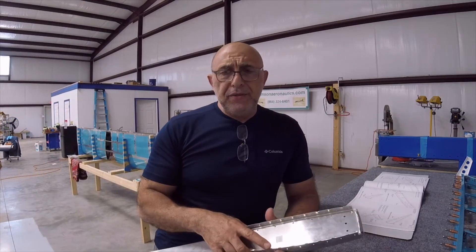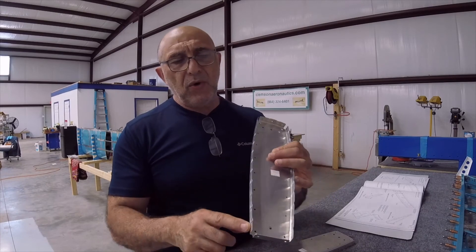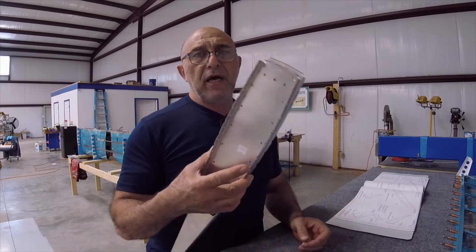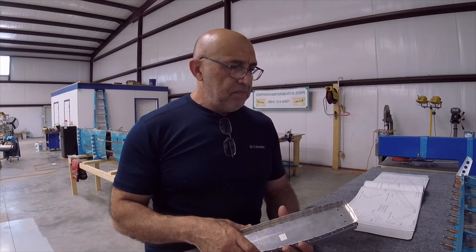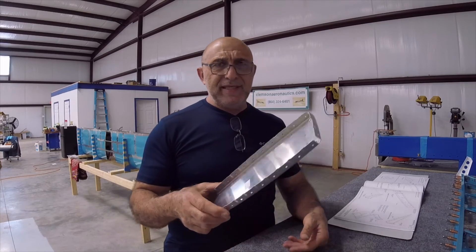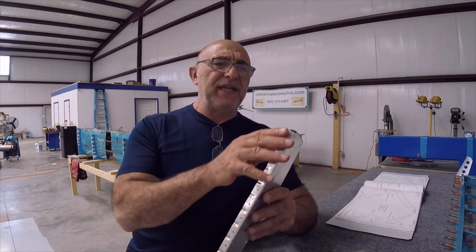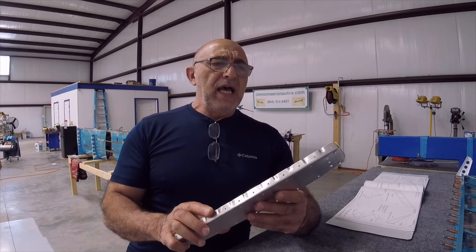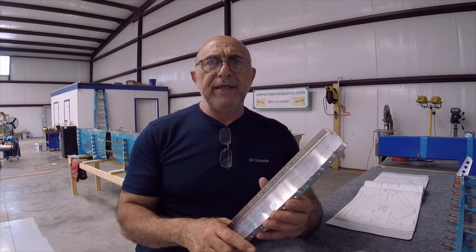The continuation of step two on page 9-10 talks about dimpling all the number 40 holes on both the inboard and outboard tip ribs, and of course deburring all the holes and so forth. Before I dimple them, just to let you know my sequence: I'm going to deburr the holes first to make sure all the holes in each one are deburred along with the edges, then scuff it, then dimple it. It will be a lot easier that way.